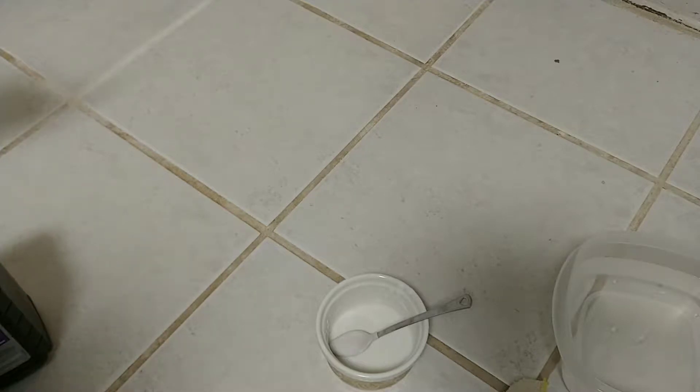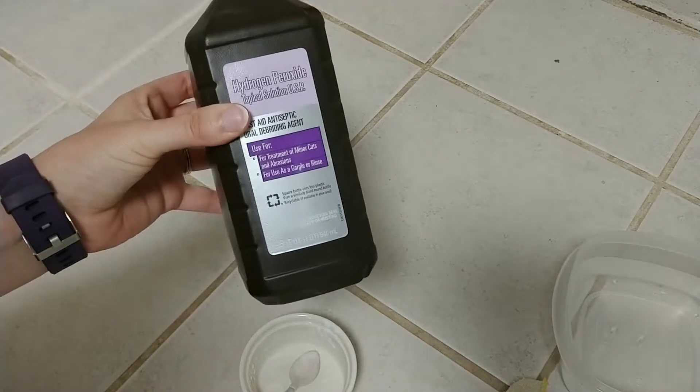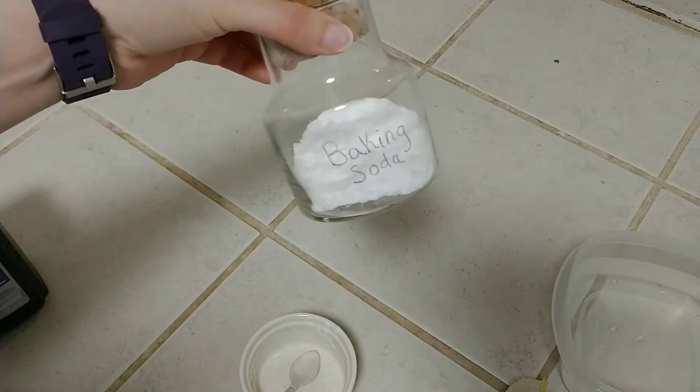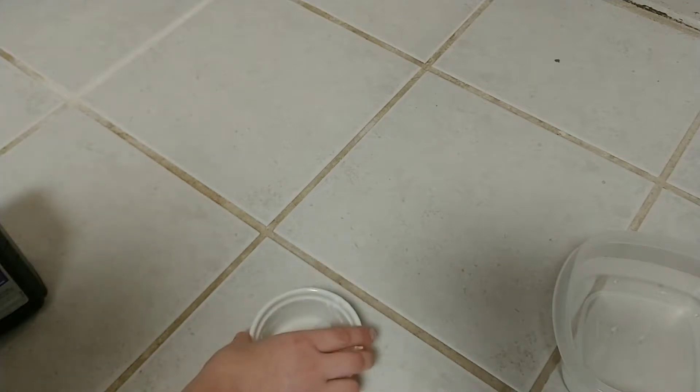If you look right in this area you can see I've already tested this so I know that it works, but I just want to show you how quickly and effectively it works. So what you're going to need is some hydrogen peroxide, some baking soda — I have it in this little jar but I bought a big box because I'm going to do my whole floor. Just a bristled brush or a toothbrush will work fine, some kind of mixing spoon, a bucket of clean water, and a rag to clean up the dirty water.